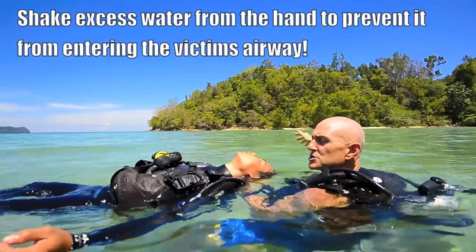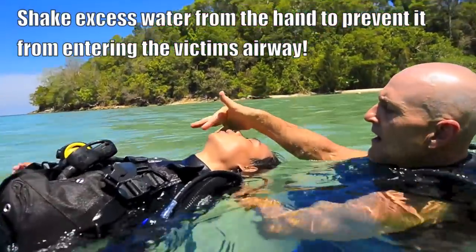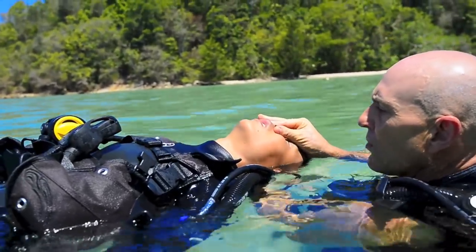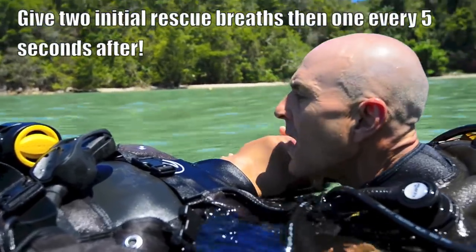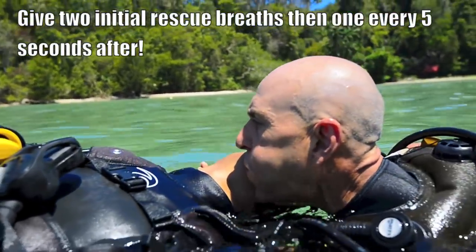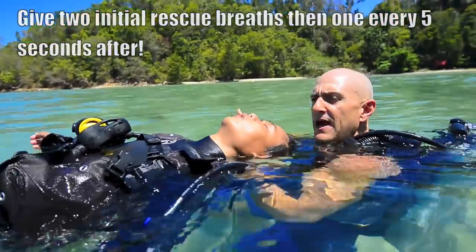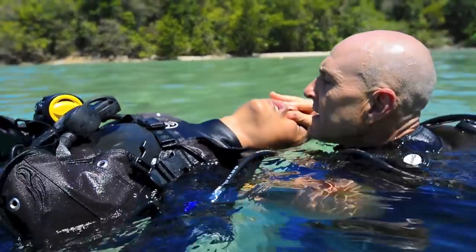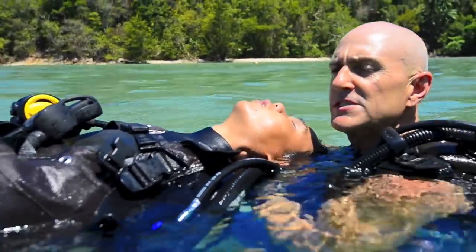We're going to initiate two rescue breaths. We must open the airway fully. We're going to pinch the nose, roll the head towards us. One one thousand, two one thousand, three one thousand, four one thousand. Give the breath again.